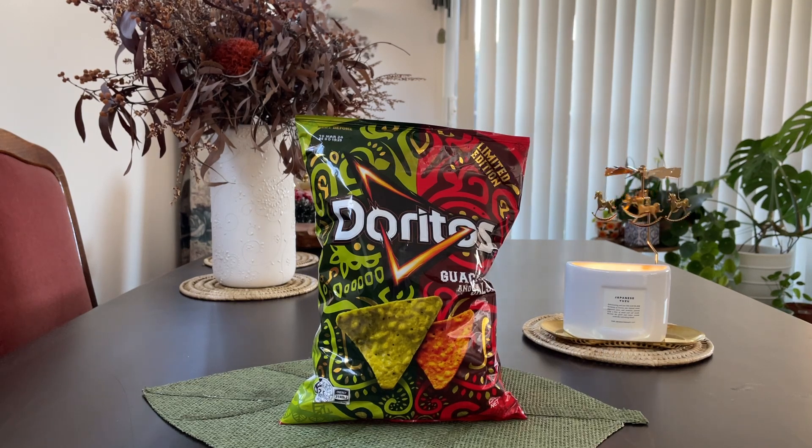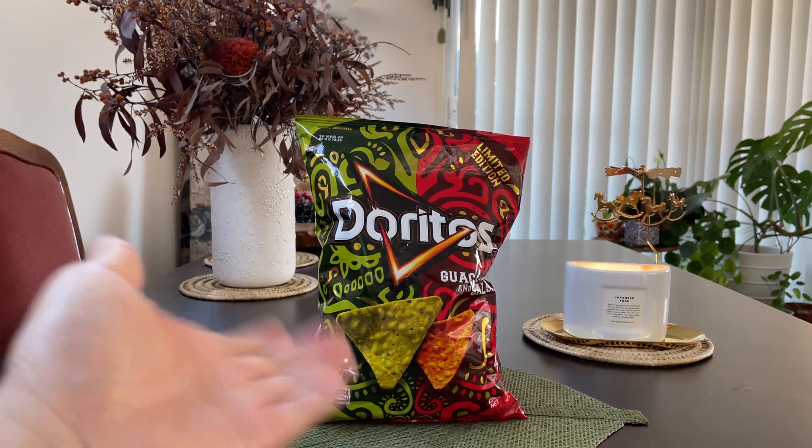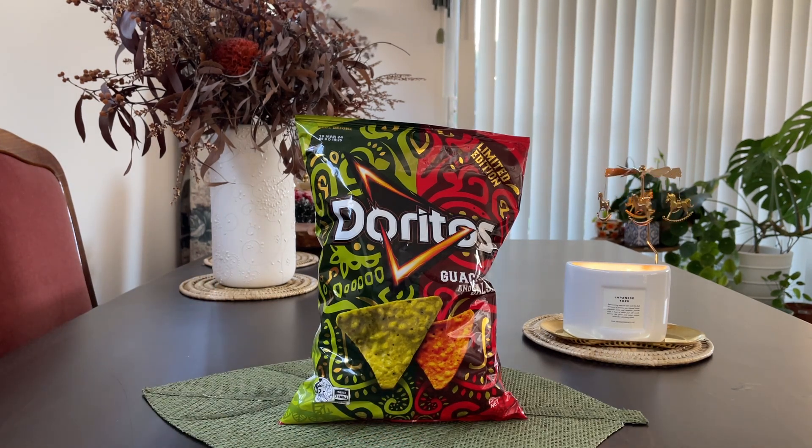Hello, welcome back to the channel. Today we're going to quickly try Doritos guacamole and salsa. Is it any good? Let's get into it.